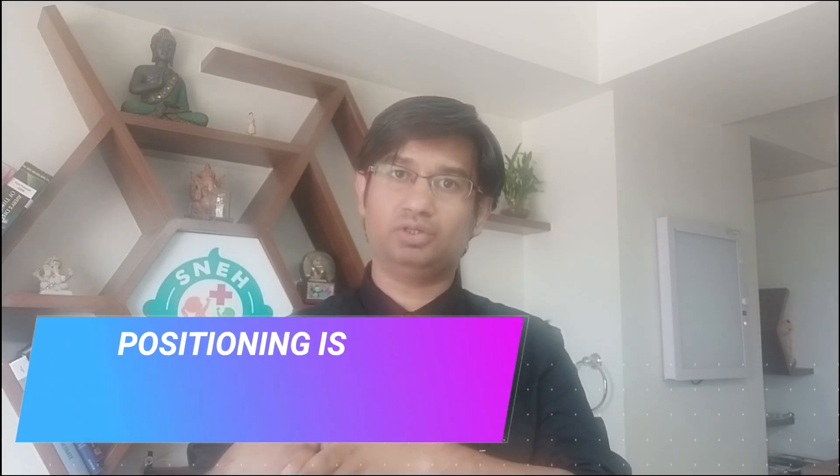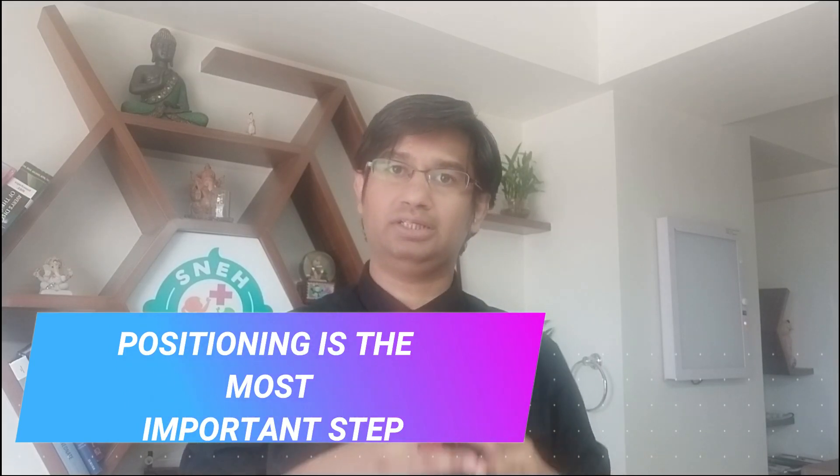In the femoral triangle, the femoral vein is in the femoral sheath, just medial to the femoral artery. You have to insert just below the inguinal ligament, medial to the artery. As someone rightly said, positioning is everything when inserting your femoral line.